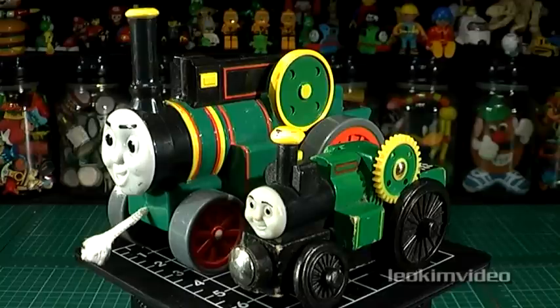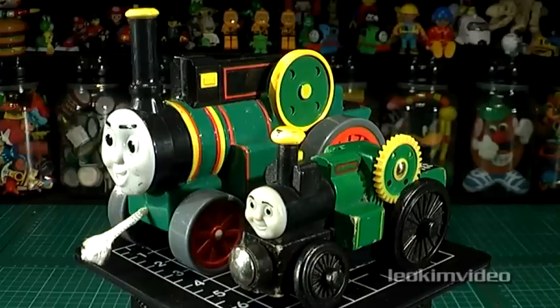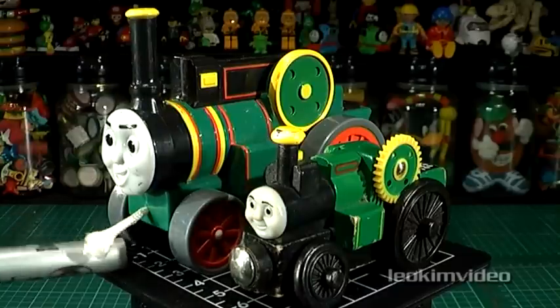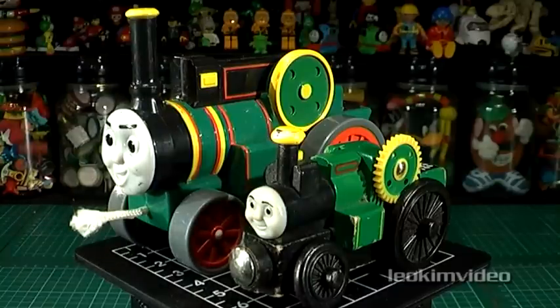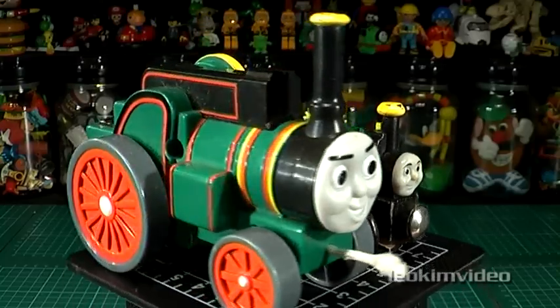Here we have two Trevor the Traction Engines. He's one of the old guard of the Thomas and Friends range. There's a wooden one, as we would all know. But the one at the back — this larger one — I don't really know what it is. There's no markings underneath, but there is a string on the front. As usual, the audience will know about this larger Trevor.